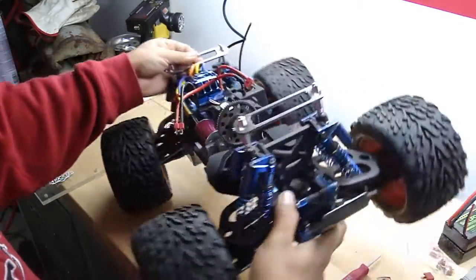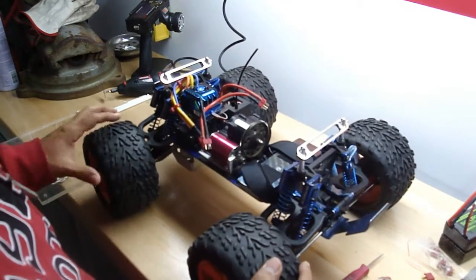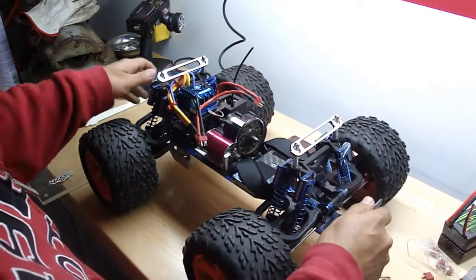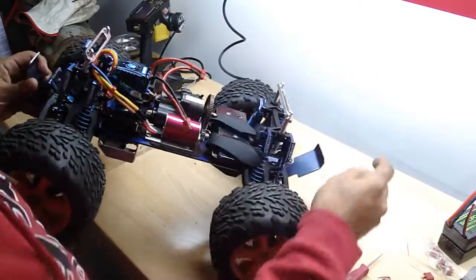This thing rolls like crazy because on a full charge these batteries, this thing will just flip on its back. I'm sure you've seen plenty of videos of them doing wheelies. Truck is pretty fun.